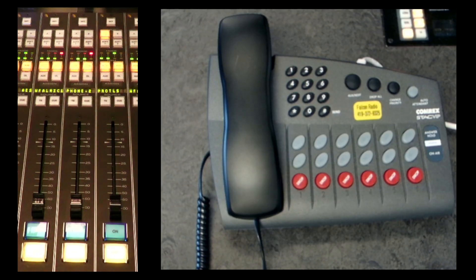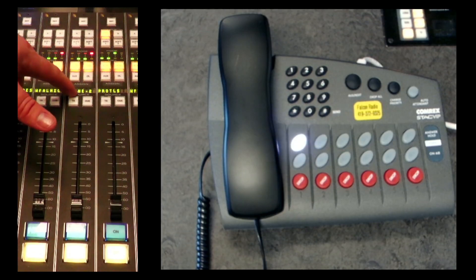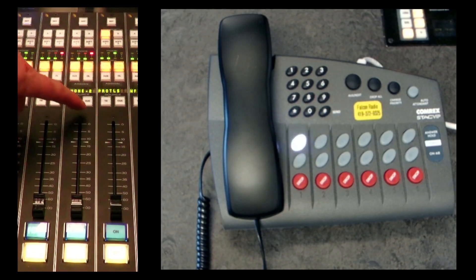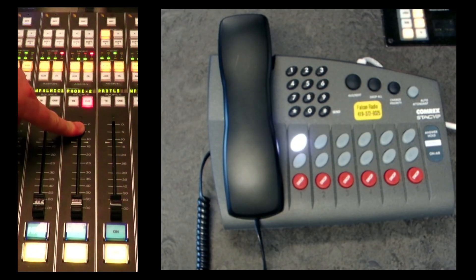We're getting a phone call here through the studio, and what I want to do is, before I answer it, head over to the control board where I've got both my microphone and the phone as a source. I'll put the phone in queue, which means without turning it up or on, I can listen to that content behind the scenes without the audience knowing.